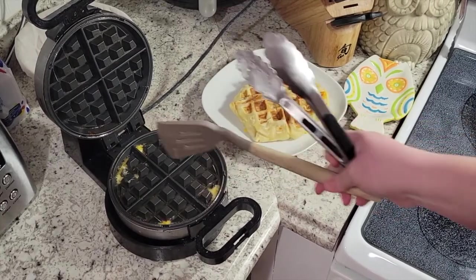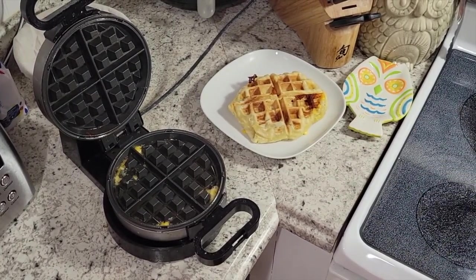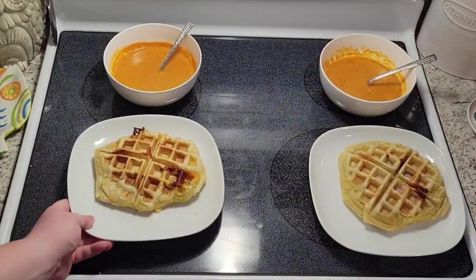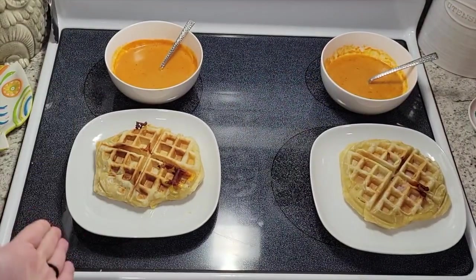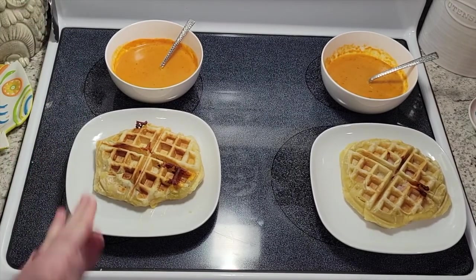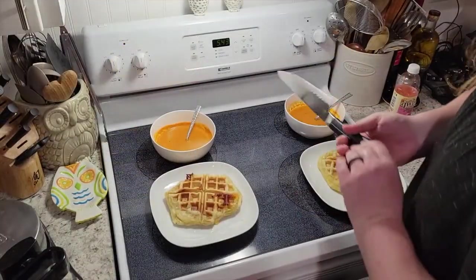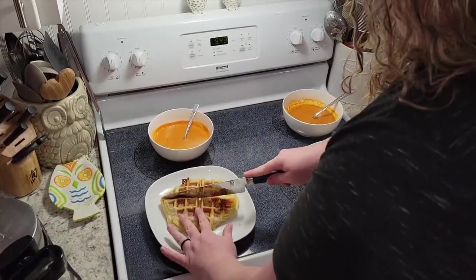That is kind of the issue with this — it can gum up your waffle iron a bit, but we can get that clean pretty easily. There we have it! This is a very easy, quick dinner that's just kind of a new take on a grilled cheese and tomato soup. Let's cut into this and see what it looks like.